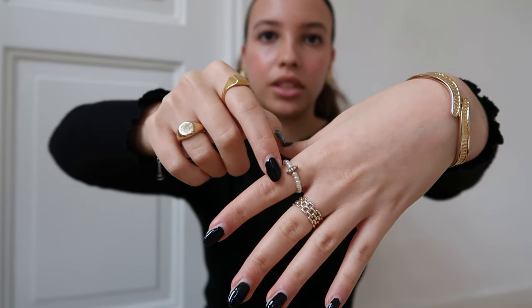Everything I'm wearing right now is more or less gold, except for one ring which is white pearls with a little detail of gold and diamonds — so there's some mixing there already. This bracelet is a bangle that opens and I bought it at a Goodwill in the US — it was like a luxury Goodwill. I wear it all the time; it's a great layering piece and great on its own too.